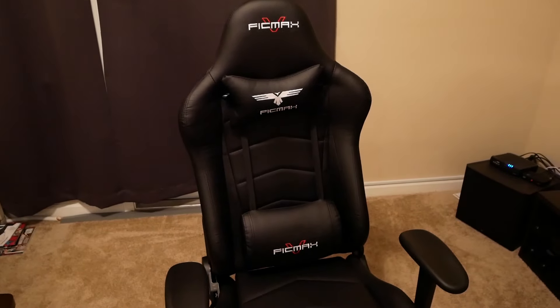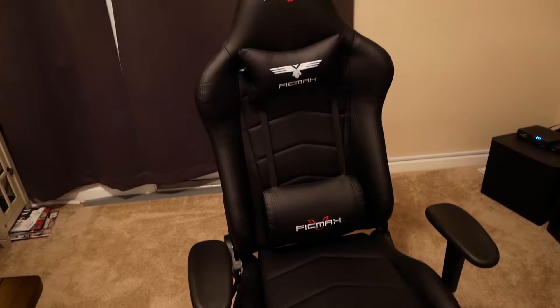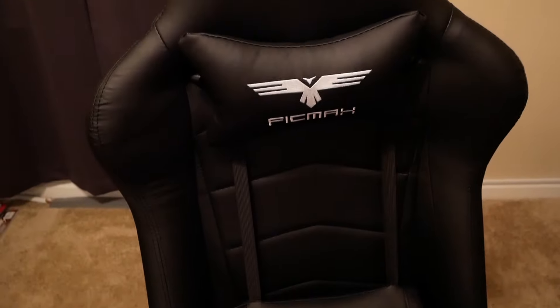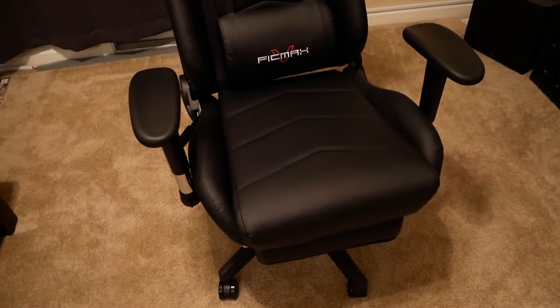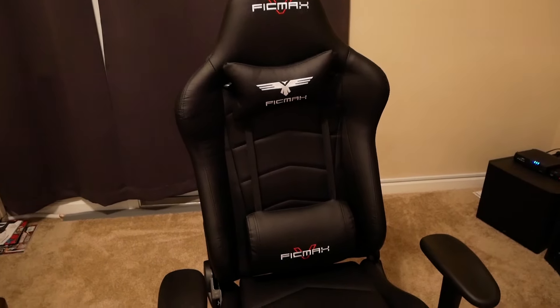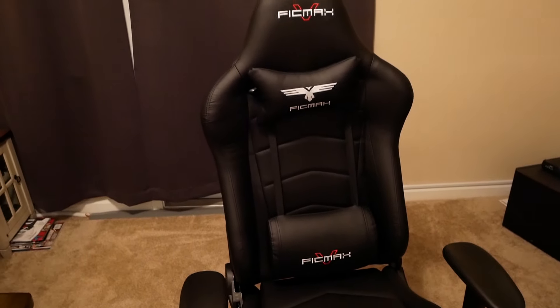What's going on guys — I've got a chair here, and it's not just any chair. It's a gaming chair. I got it from Amazon from a company called Fickvax. It's got some cool designs — it looks different than a normal office chair. In this video I'll basically be giving you a review of this chair and letting you know if it's worth it to buy a gaming chair.